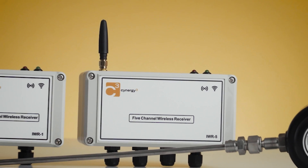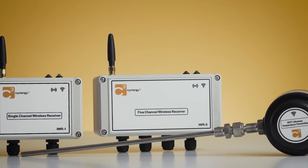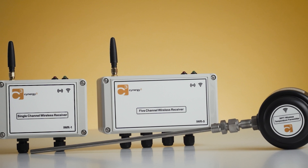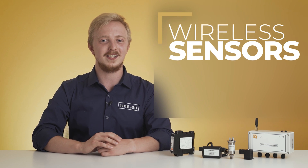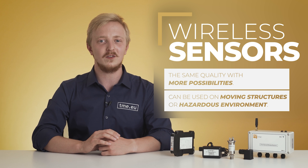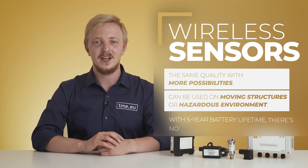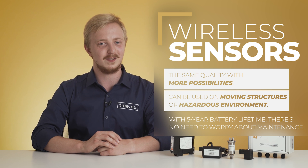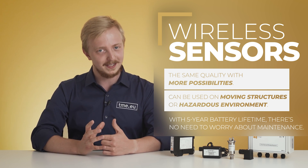Thanks to developing wireless technology, Synergy 3 can provide pressure and temperature monitoring solutions for devices that require more mobility or are not possible to be connected with conventional wires. Wireless devices offer the same quality as traditional sensors with the convenience of being able to design your system like never before. No need to worry about maintenance either — included batteries can last for up to 5 years depending on configuration.